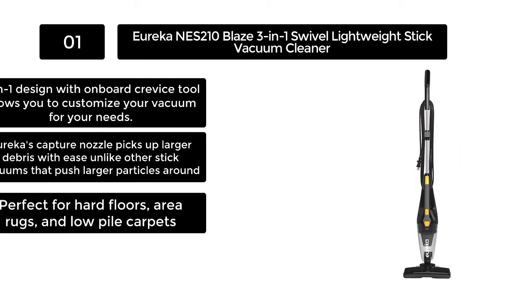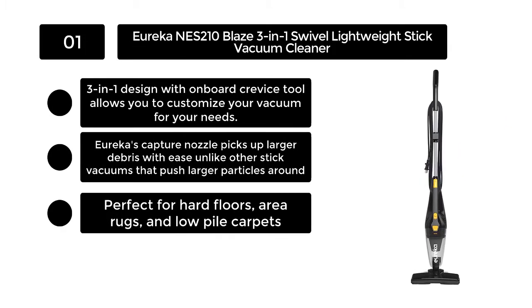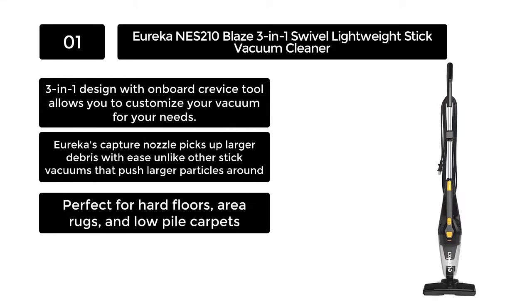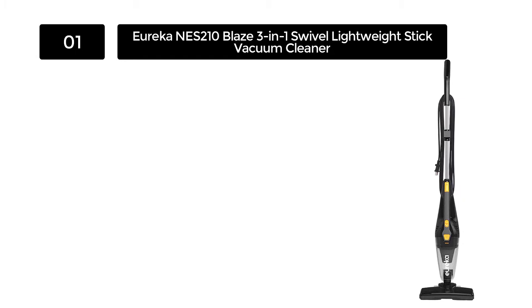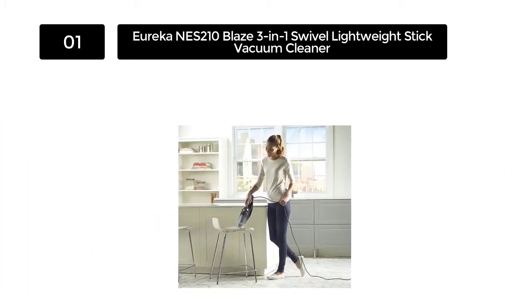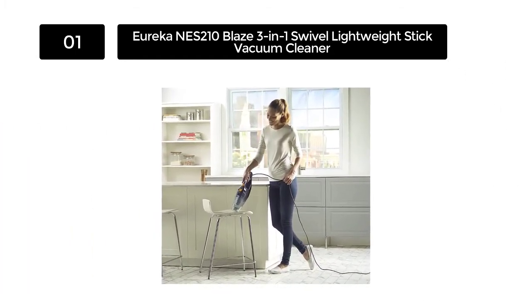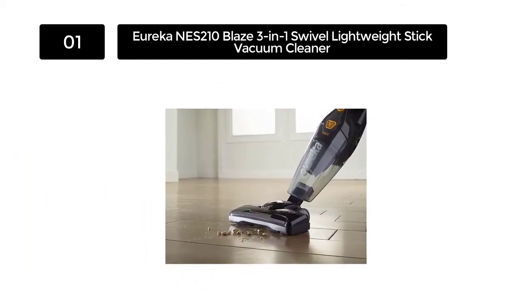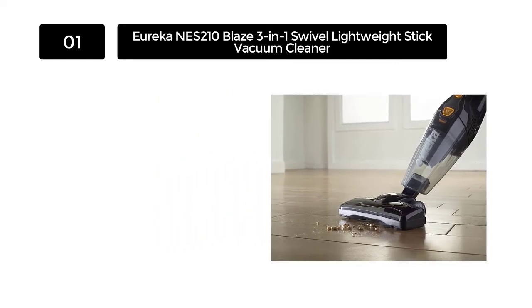Number 1: Eureka S210 Blaze 3-in-1 Swivel Lightweight Stick Vacuum Cleaner. Eureka has been leading the world of vacuums for as long as any of us can remember. Eureka not only cares about the quality of their products, but they care about the needs of their customers as well. This Blaze 3-in-1 Swivel Lightweight Stick Vacuum is certainly no exception to their impeccable attention to detail.